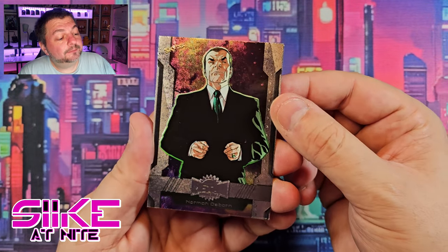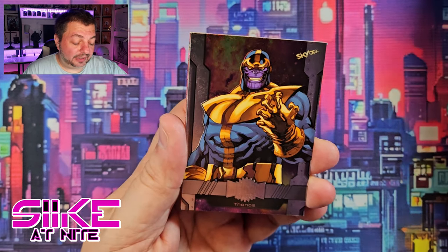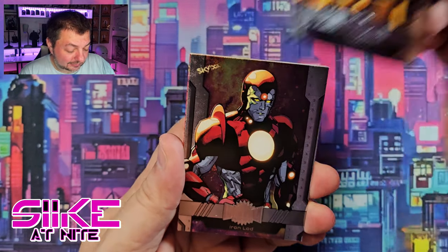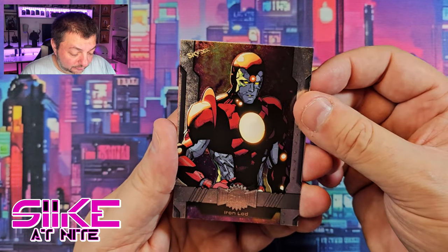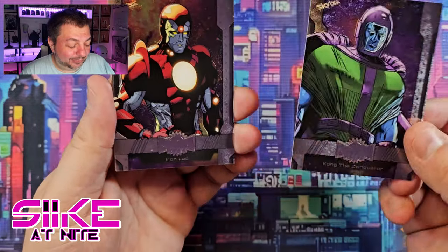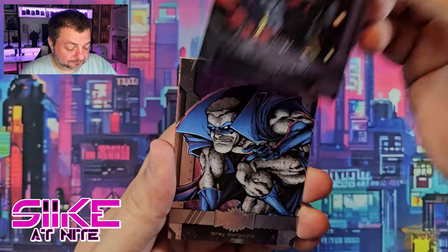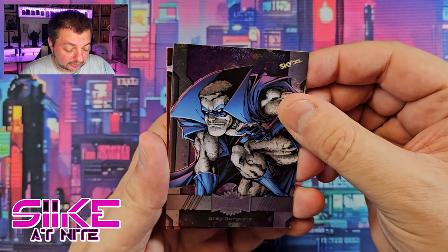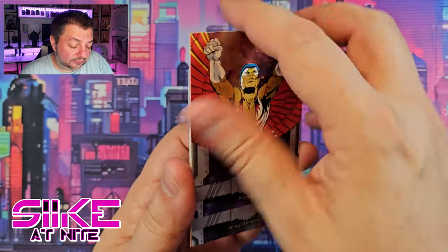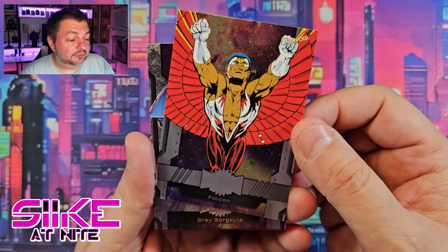Pack 4: Norman Osborne looking nice and green in his suit. Thanos the Mad Titan — fist ready, he wants his gauntlet back, so cool looking. Iron Lad, another Young Avenger — so we have him and Speed now. We also have Kang, which ties in perfectly; if you haven't read Young Avengers it's an older book but you should really check it out. Gray Gargoyle — another fun character. On the back is Falcon with classic art — I love that.